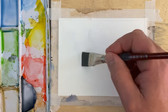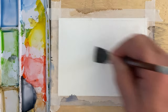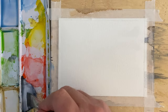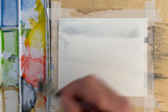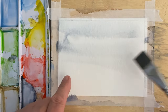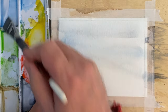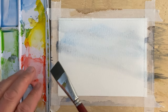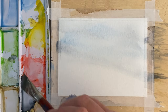Hi there, welcome back to another quick and easy watercolor painting. We're going to work on some nice loose, free, open paintings today. I just put a little bit of Payne's gray on there, and then I put some blue in a streak coming down this way.